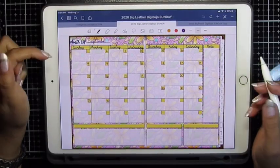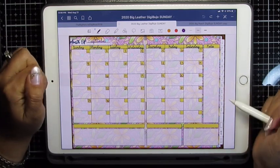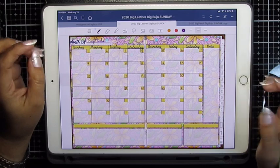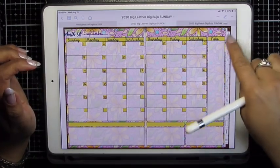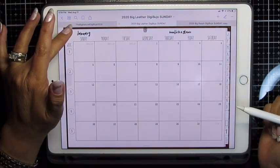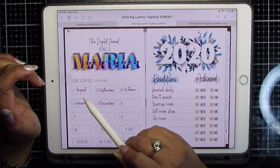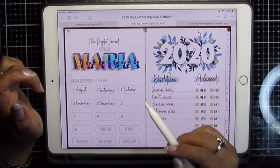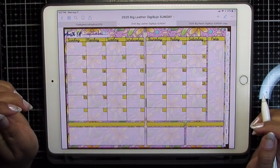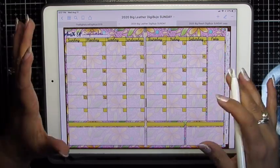Hi, this is Maria. I'm going to show you how I made this monthly spread using Procreate and the 2020 Digibujo by Jennie Gallin Designs. This is the Sunday start, but you get both the Sunday and the Monday when you make this purchase. Just so I don't confuse anyone, this does actually start on January of 2020. I'm going to go back to my index. I've chosen to use my custom pages as the months of 2019 so I can use this now if I choose to. Custom two is going to be my month of September and I'll just add in pages as I need them. So let's get started.